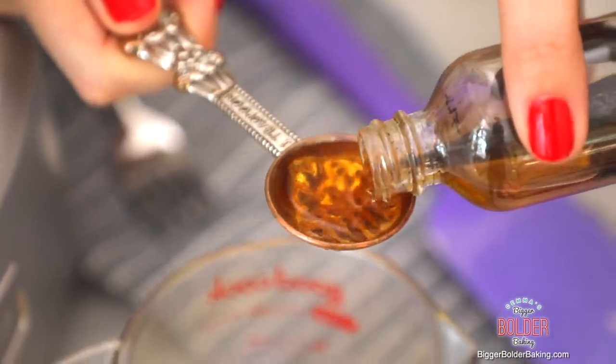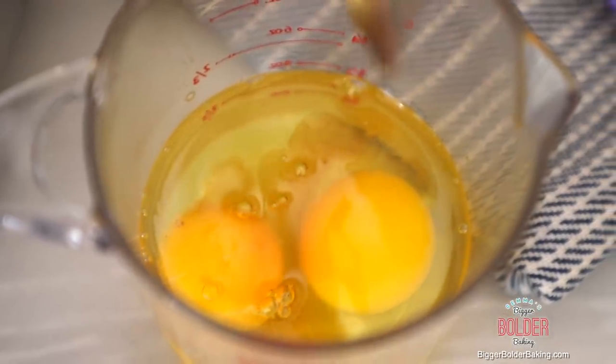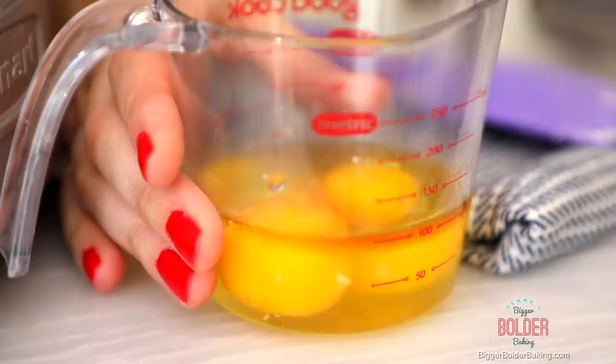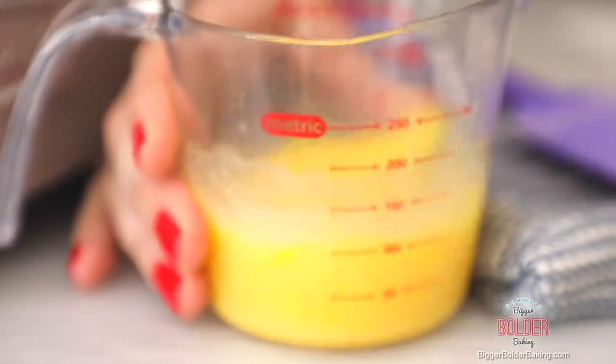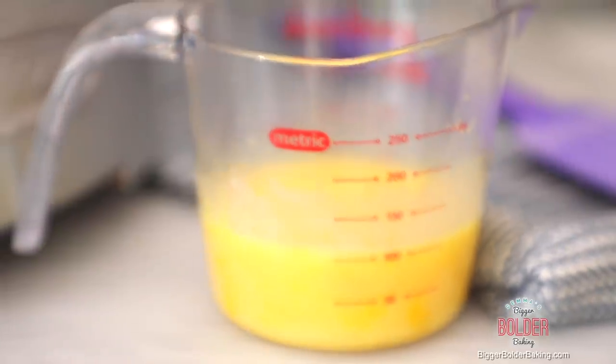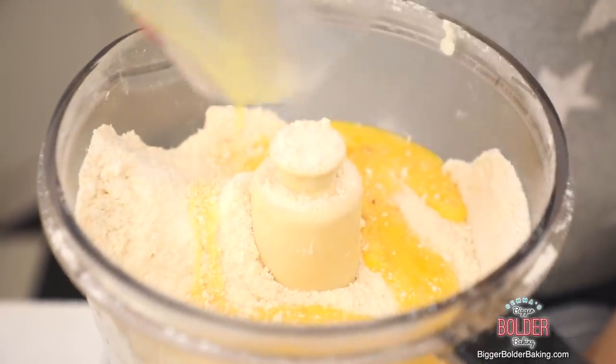Now we're going to add in some wet ingredients. I have my eggs, and I'm going to add in a little bit of vanilla extract because sugar cookies always have that little bit of vanilla in them. Just give them a whisk together — it's always good to combine these before adding them into the rest of the ingredients. Then all we're going to do is pour this over our dry ingredients, pop on the lid, and pulse it until it forms one big ball.